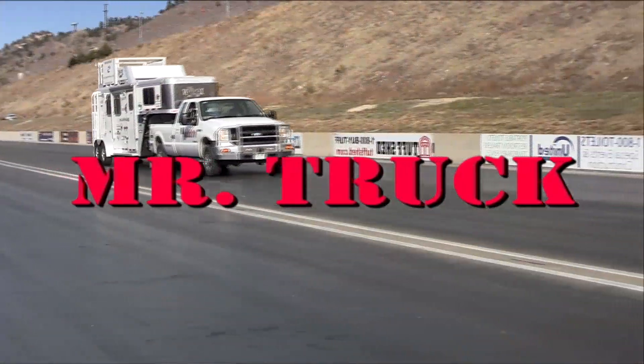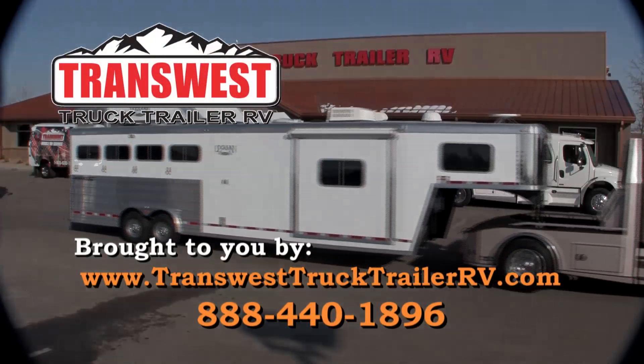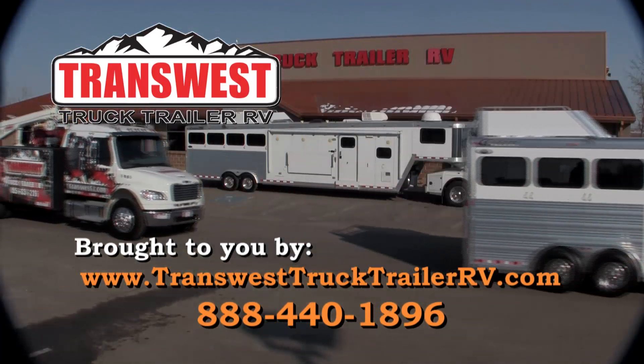Time for Mr. Truck, reviewing the latest innovations for your truck and trailer. Brought to you by TransWest Truck Trailer RV, your horse trailer superstore. With RV coaches for towing, some in hauler for large trailers, Cimarron and Logan and Coach.